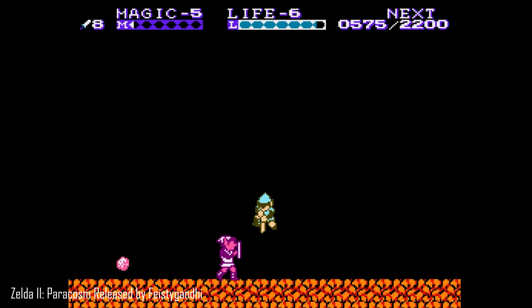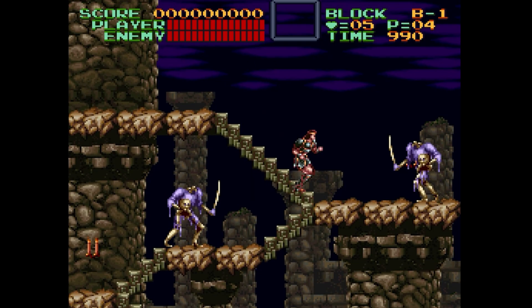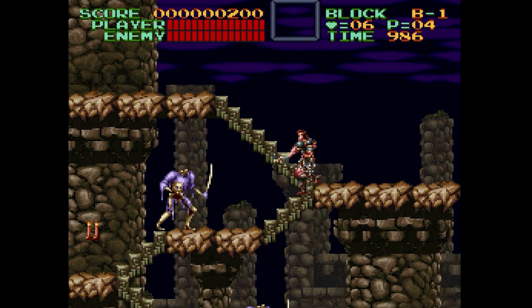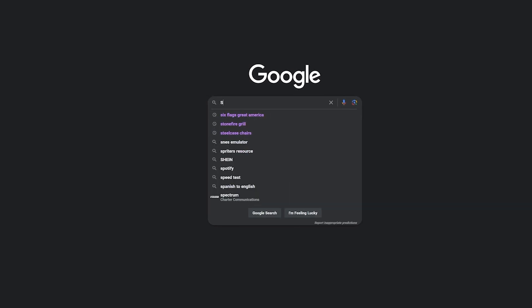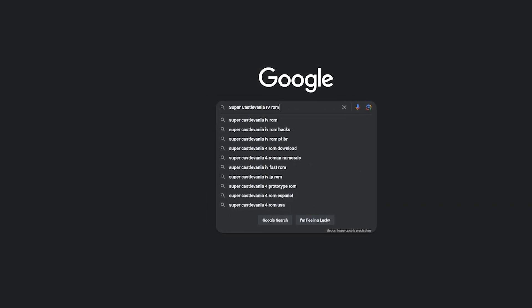The way these things work is that the creator of a ROM hack uses software to change aspects of the original game. So the first thing you're gonna need to play the game is the ROM file of the original game. There are many different ways to do this — a quick Google search to find whatever game you're looking for. You can also do it by dumping the files from the original cartridge, but that requires some additional hardware.